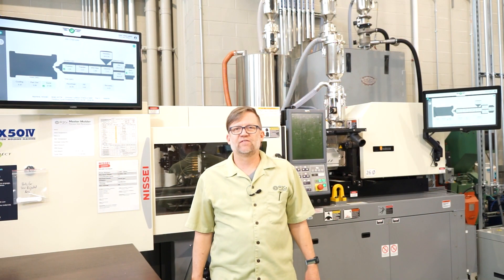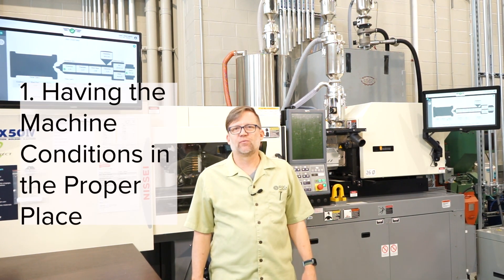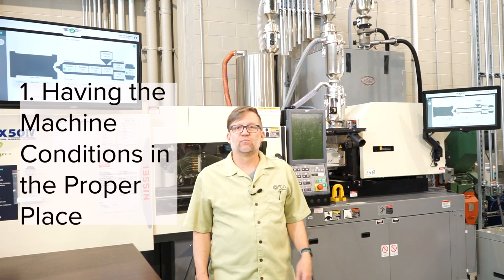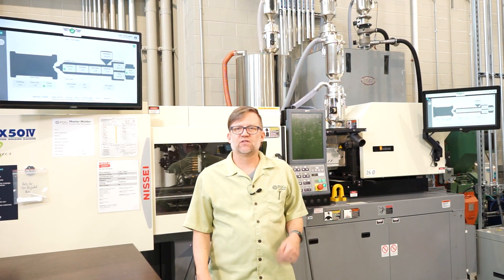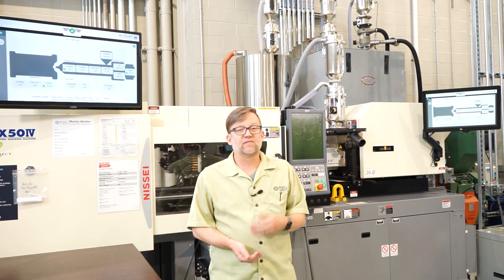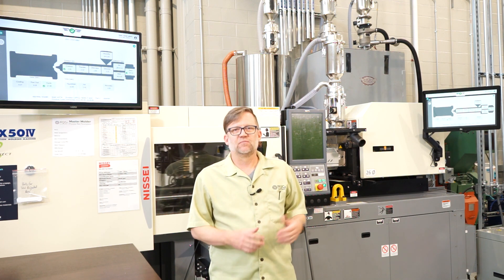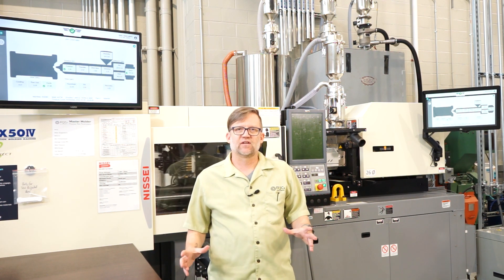The first step in having your process in control is having the machine conditions in the proper place. So many people have a paper setup sheet. But how many times have you ever had a problem and spent hours, maybe even days, troubleshooting the process only to find out that the machine is not running to the standard setup?